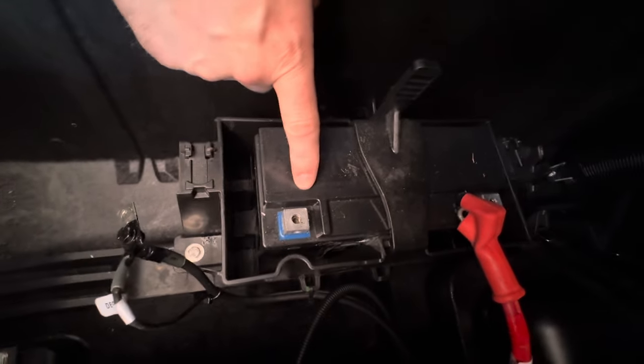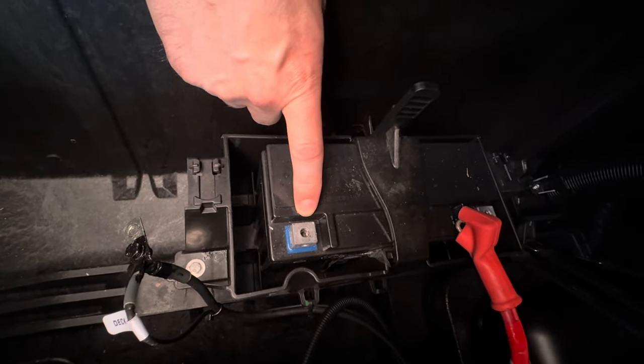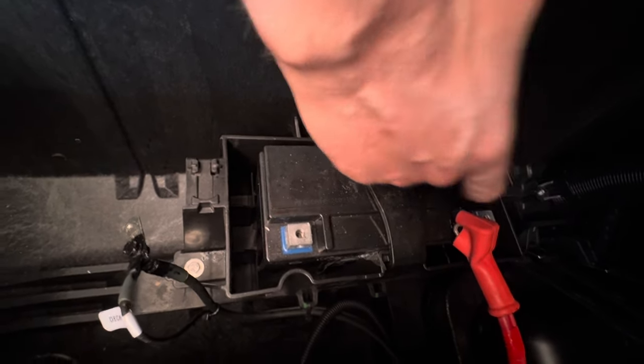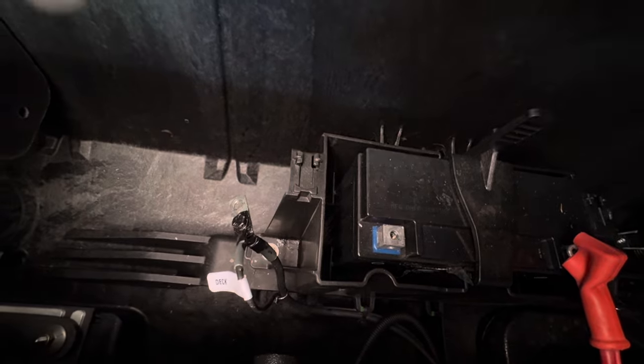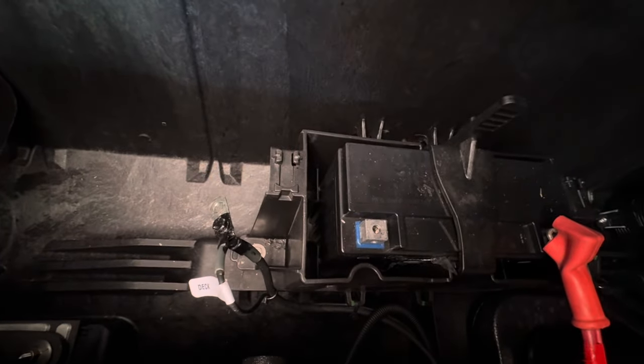First thing, you're going to open this up and pop this open. Now that you have the cover off, the next thing you want to do — and I didn't film myself doing this — but you want to get the negative off first. Very important: take the negative off first on the battery so you don't shock yourself. Then unscrew the positive. I've already unscrewed those. I did have to use a ratchet and it was size 10, as you can see right here. Now we're going to go ahead and install the battery tender.